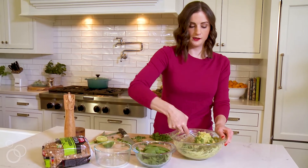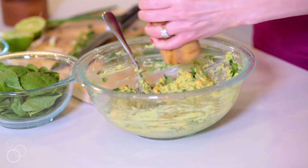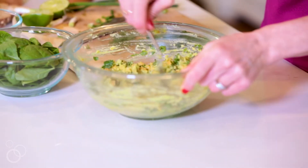Just give that a nice stir. And then we want to definitely season it with salt and pepper — sprinkle, sprinkle, sprinkle — and give it another stir.